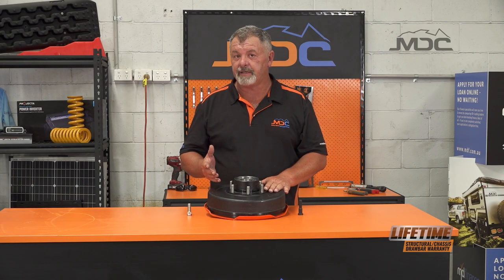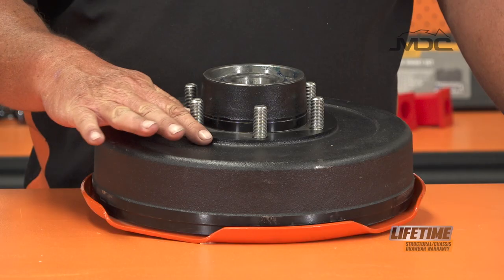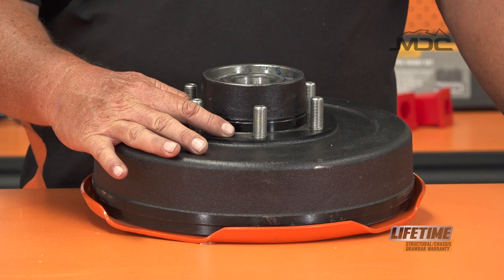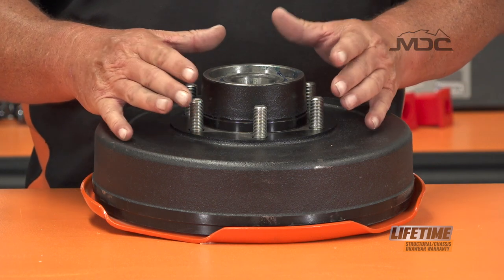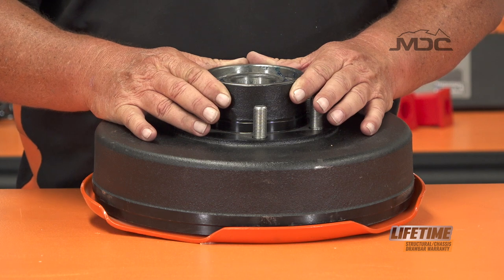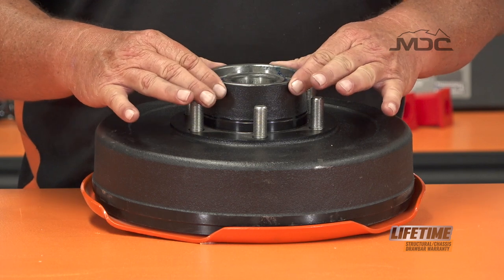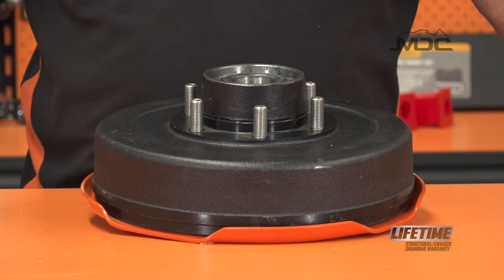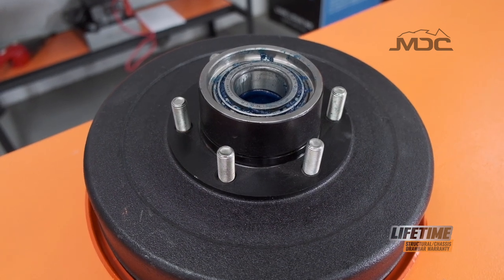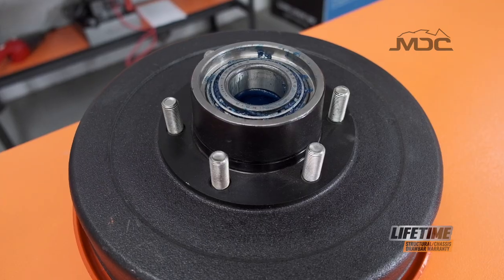Something else MDC have done is gone to a brake drum that has a flat surface very close to the drum face, and we've gone to a larger centre which makes our wheels hub centric. So not only is the weight of the vehicle being supported by the wheel studs, it's also being supported by the hub centre. This is another belts and braces approach to making sure you don't have a failure with your wheel studs when you're out travelling.